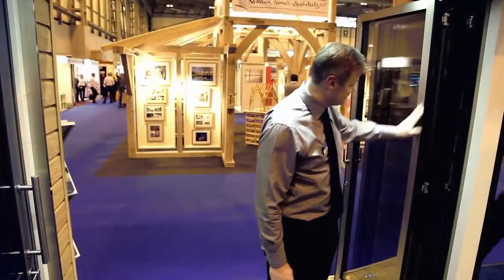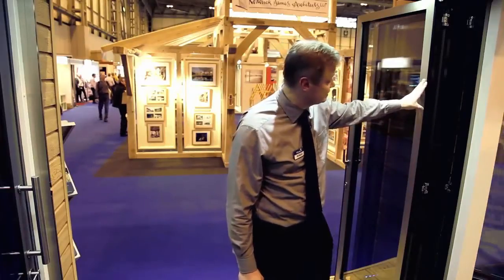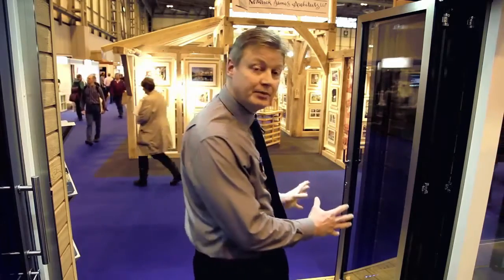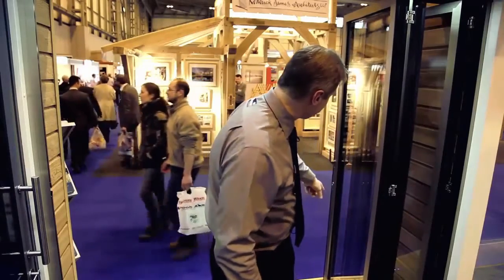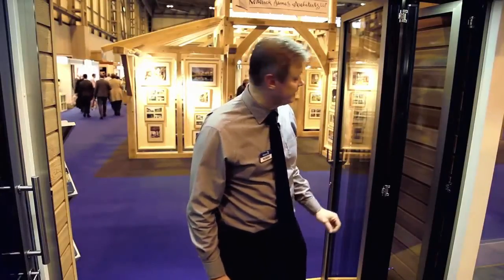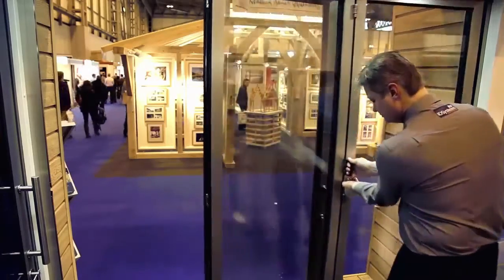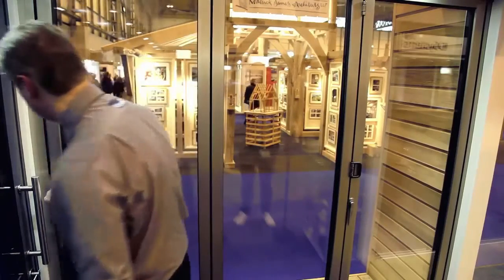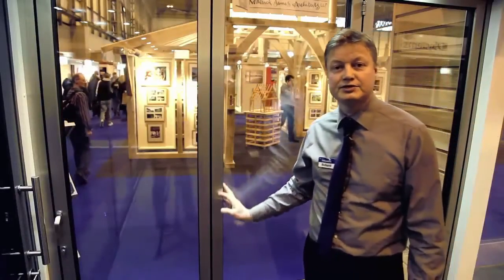The panel catch system also has the added feature that when we close the door system, it's one of the only door systems I know of which can be closed completely by standing on the inside. When I go to close the system, the catch which is normally locked onto the door self-releases, allowing the door to be closed from the inside. So the whole closing operation can be carried out from the inside of the door system.